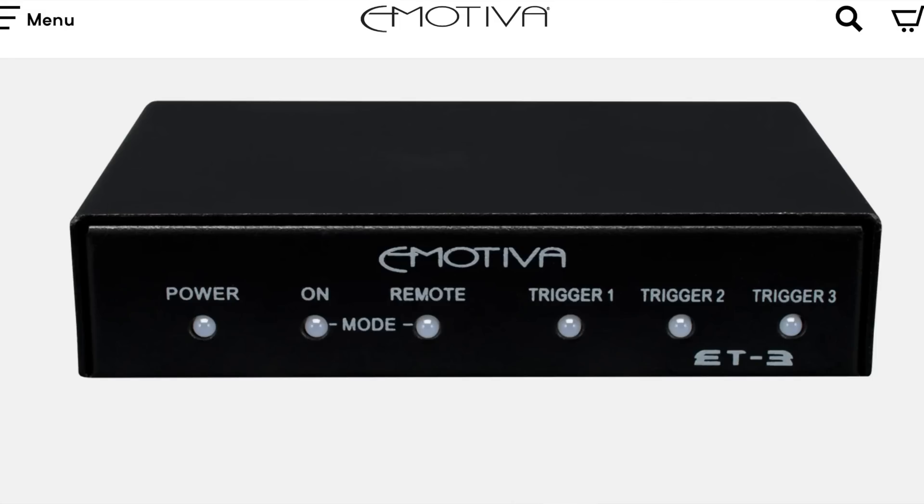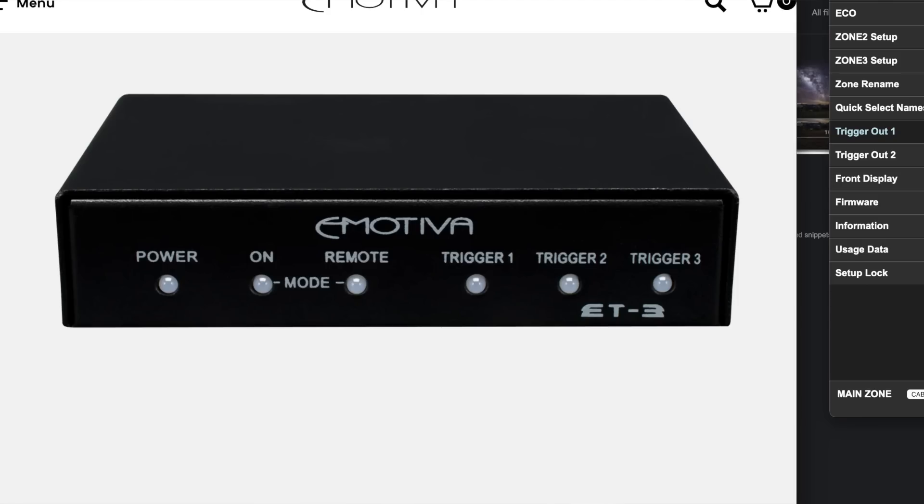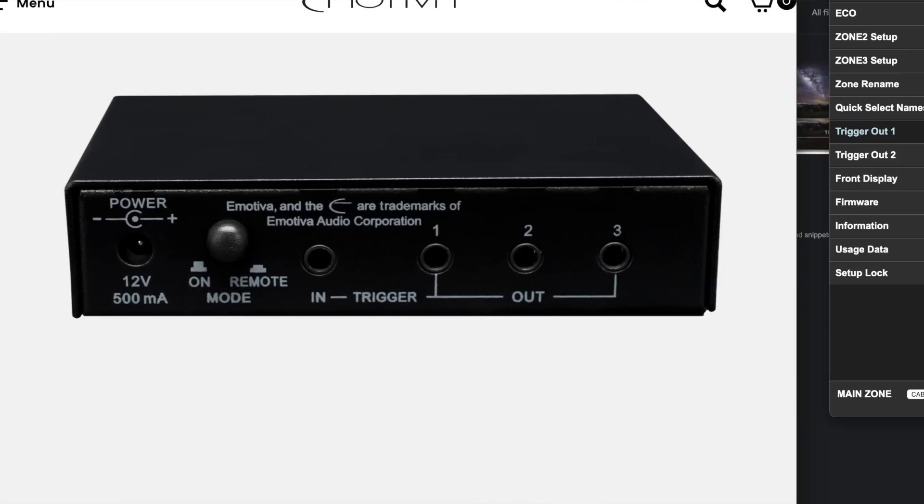Maybe you're wondering, what do I do if I only have one trigger output, or my AVR pre-pro doesn't have any at all? The good news is that there are trigger expansion modules available online. You can take the trigger out from your AVR pre-pro and plug it into one of these expansion modules — the example I'm showing right now is the Emotiva ET3 trigger expansion module. You plug the trigger output from your AVR pre-pro into the input, and it gives you three additional trigger outs. This unit is also a standalone trigger, so you can use the included remote control and get three independent trigger outs.